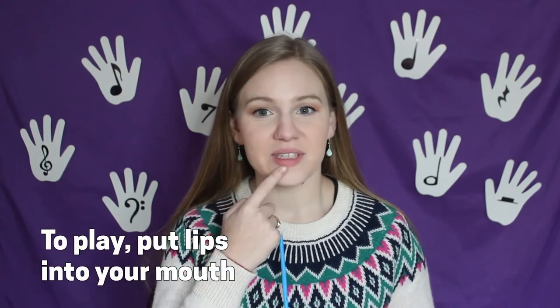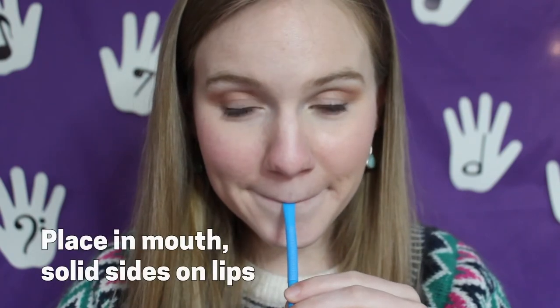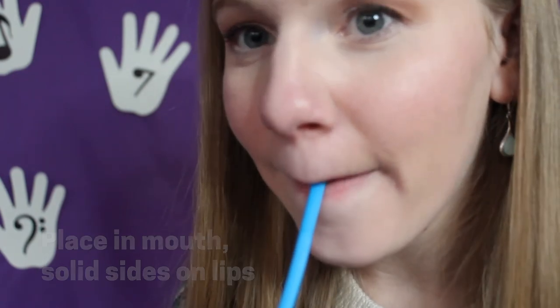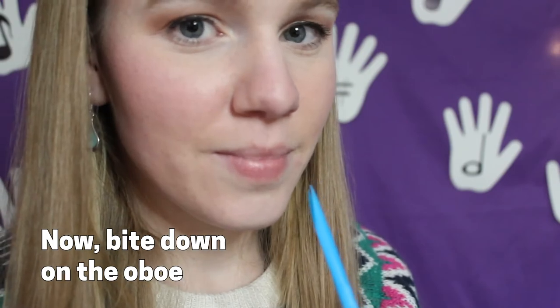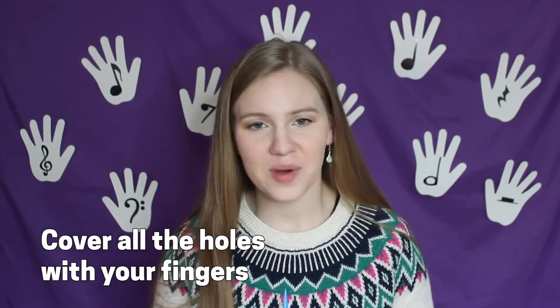Now that you've completed your instrument, it's time to play. To start, we must begin by putting our lips into our mouths like this — this is how we're going to create the sound. Next, put the open tip all the way into your mouth so that the solid sides are lying flat on your lips. Then gently bite down on the end of your oboe. Make sure you don't poke your lips as you put it in. Make sure you have all the finger holes covered and then blow through your straw oboe like you're trying to blow out all the candles on a birthday cake.